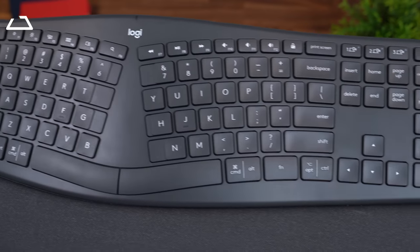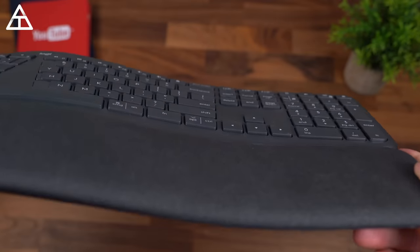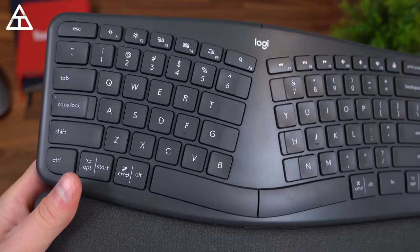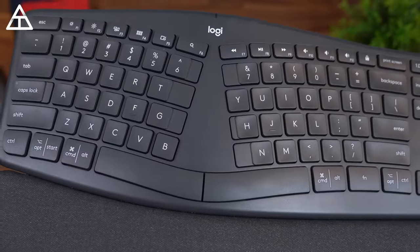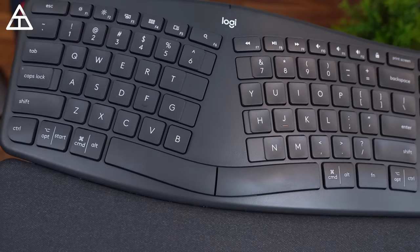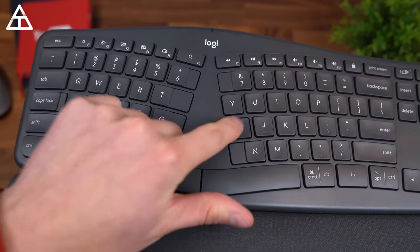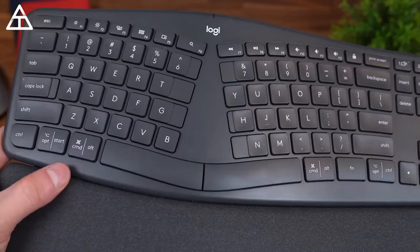Here's a close look at the keyboard. It does have a number pad, which is nice, and you can see the angles and the curvature of the keyboard. It did take about a week to really get comfortable using it. One nice thing they implemented is a little extra space on some of the keys — things like T, G, N, H — to make it easier in case you accidentally miss them. There are a lot of different keys with some extra space so you don't end up missing them.